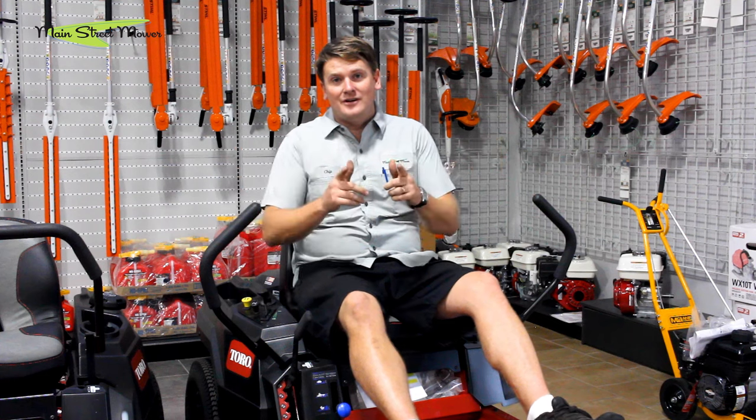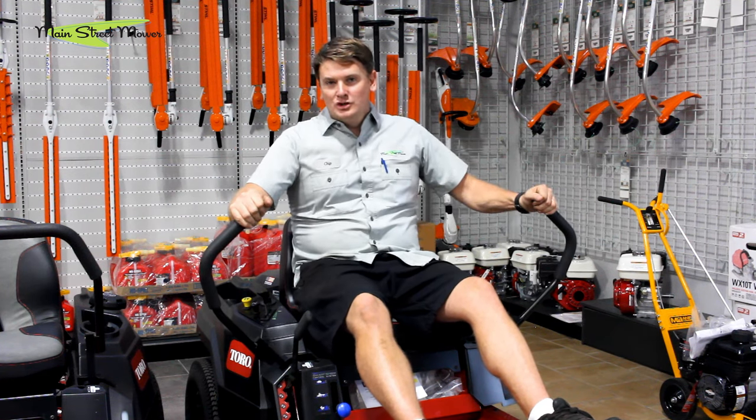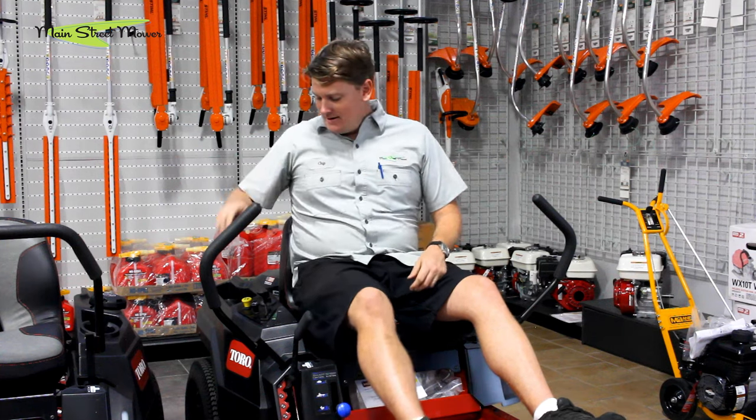Hey guys, how do you start your TimeCutter? It's very simple. First thing you're gonna do is make sure your handles are all the way open — that puts your mower in neutral and in park.